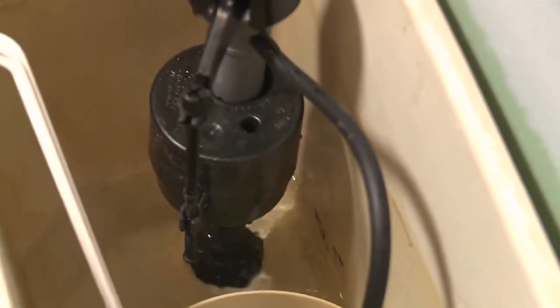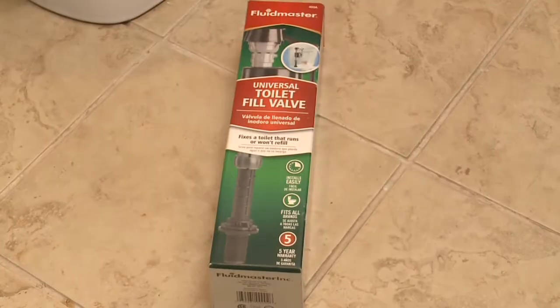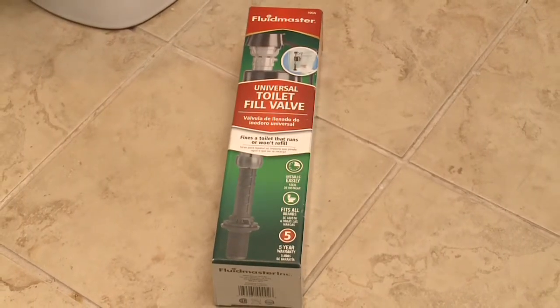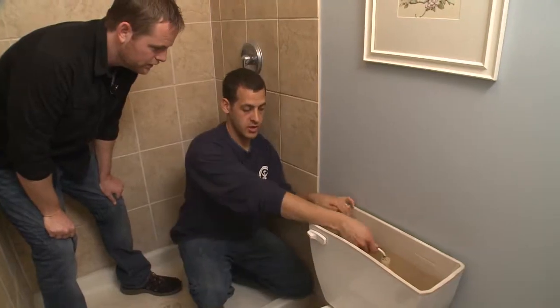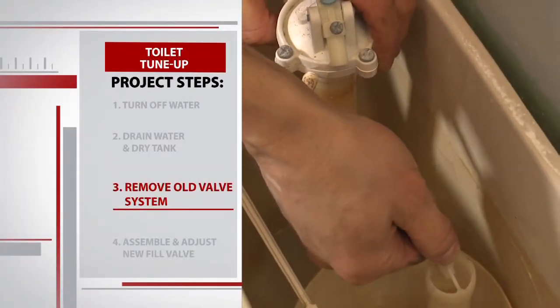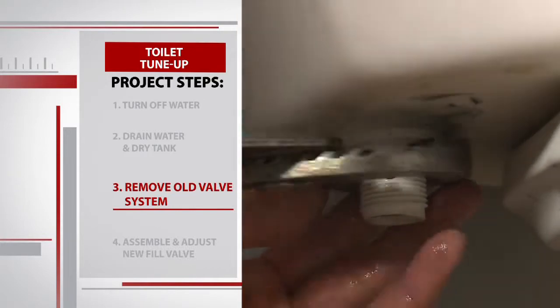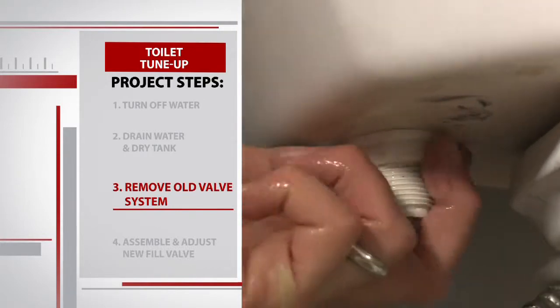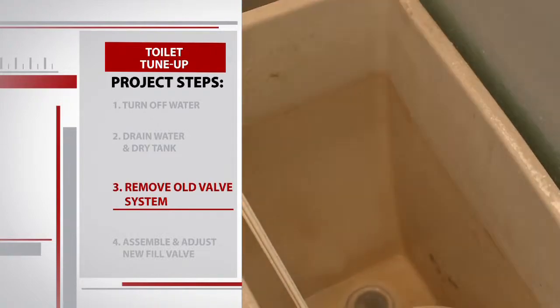First up: replacing the fill valve. A couple of reasons you do this — your tank is very slow to refill, or it's constantly refilling itself. A new universal unit costs about ten dollars and is simple to replace. Start by disconnecting this hose going into the overflow tube — just pull it out like that — then underneath there's a nut connecting this tower piece to the bowl itself. Set that piece aside.